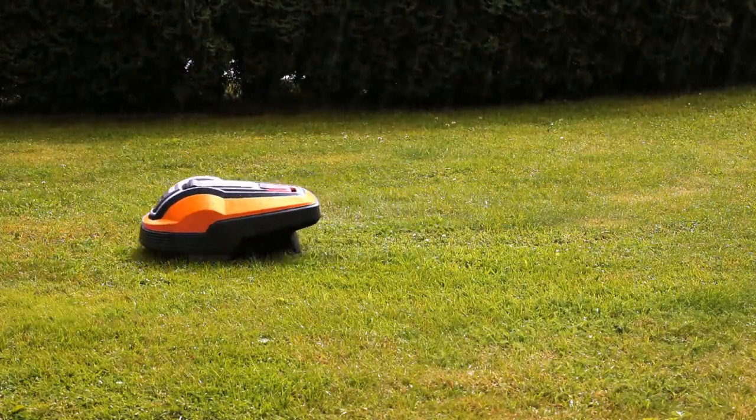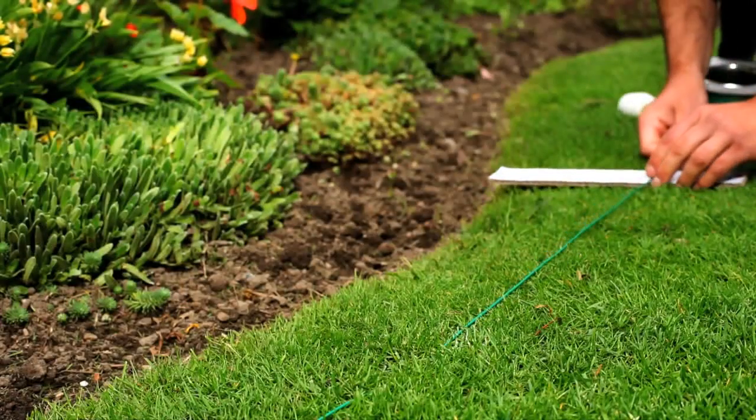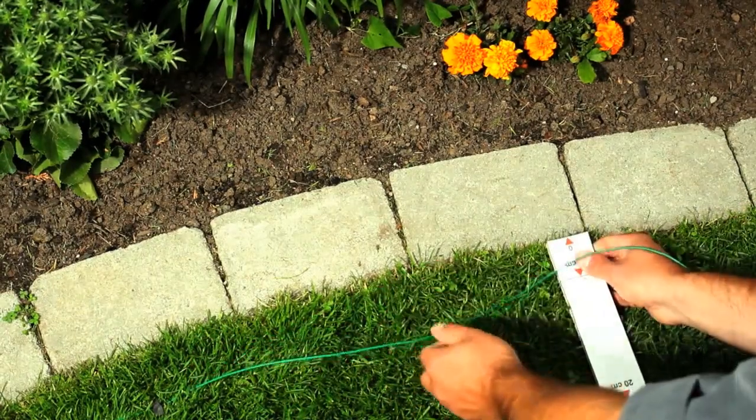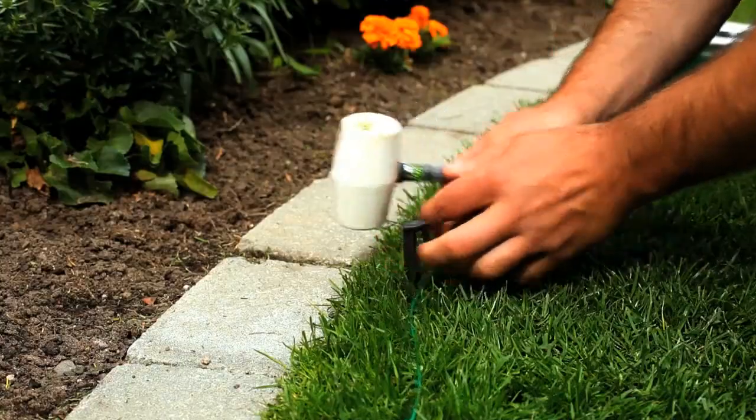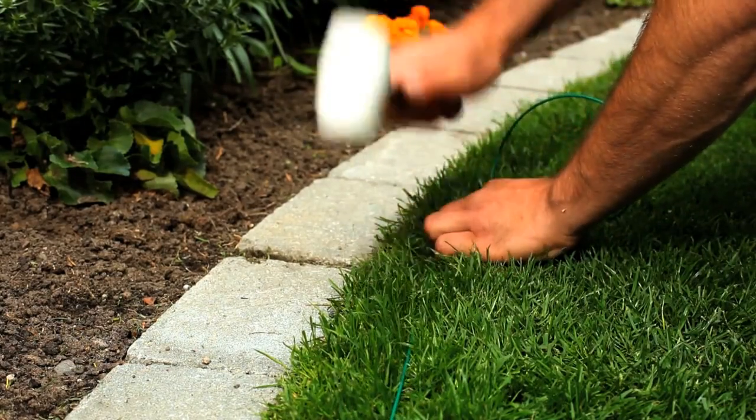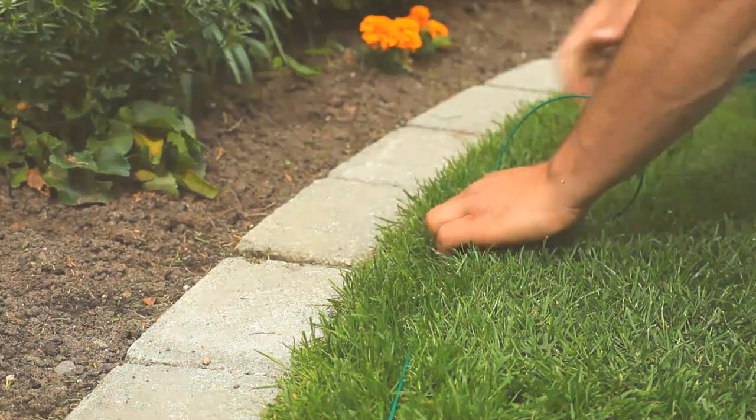Each garden has its own challenges. Observe your mower in action after installation, and if necessary, make small adjustments for optimal functioning.